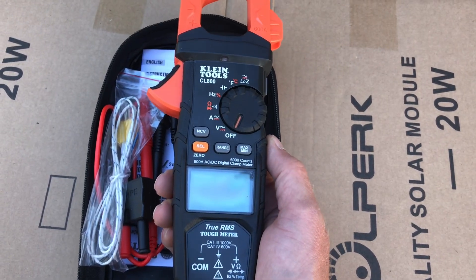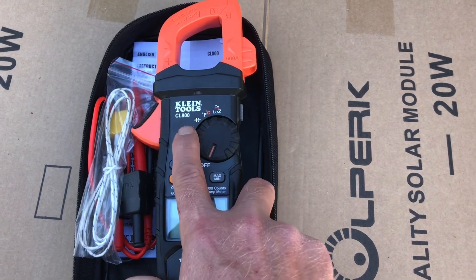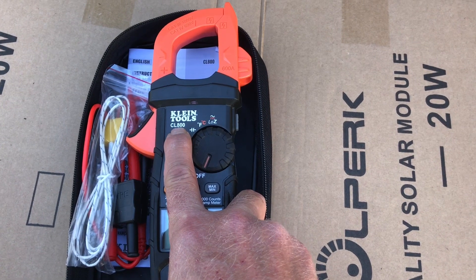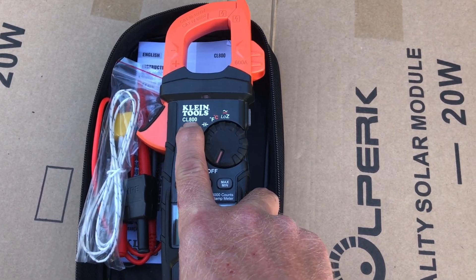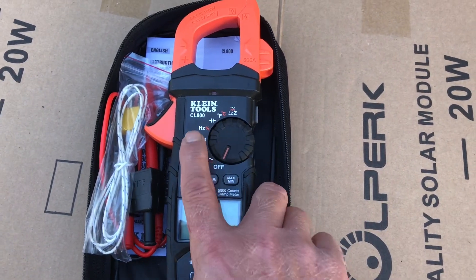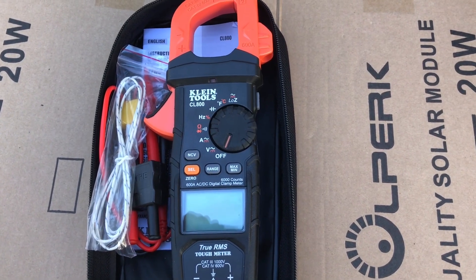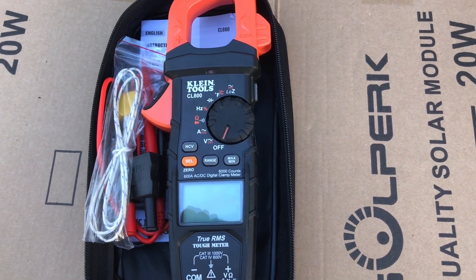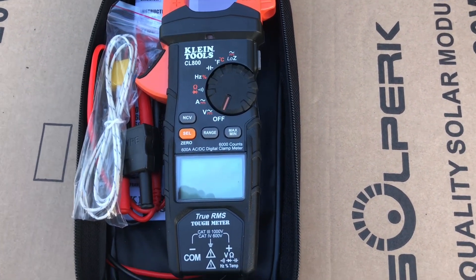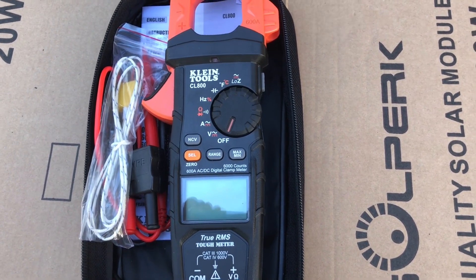I highly recommend this meter. Klein also makes a budget option called the CL390 for $92, and I'll have links to both in the description. If you're going to be working with very high power, they also make the CL900, which reads up to 2,000 amps AC and DC. I got the 600-amp version, which is more than sufficient for my needs.